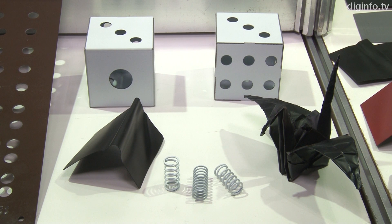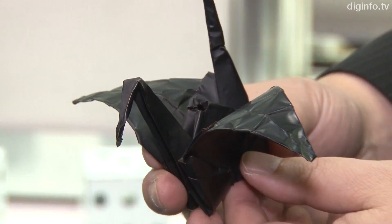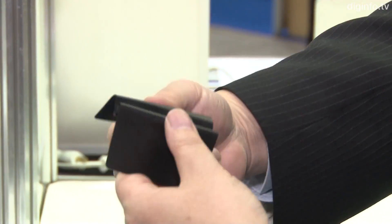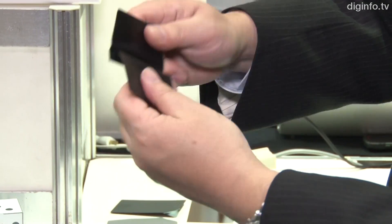With conventional plating techniques, the plating flakes off if the object is bent. Paint must be applied thickly. ColorCB solves the problems with both these techniques, blending the advantages of both plating and painting to enable an extremely thin surface layer, only about 5 microns thick.